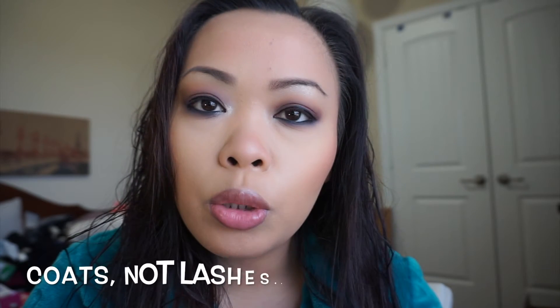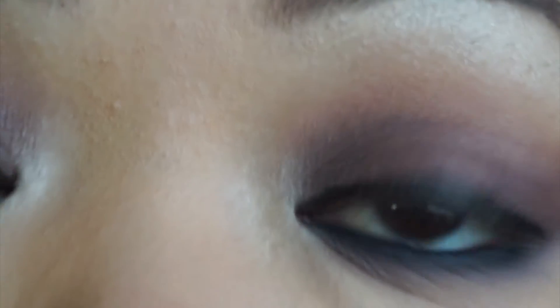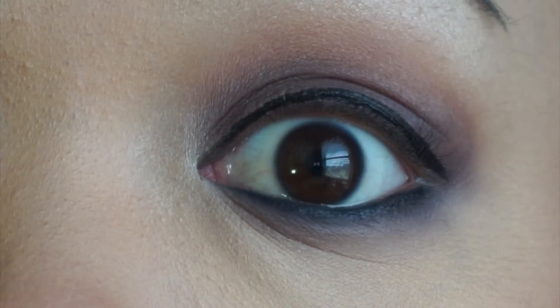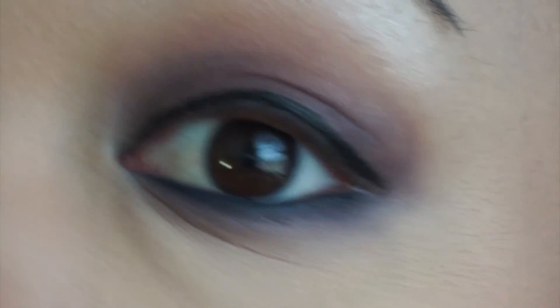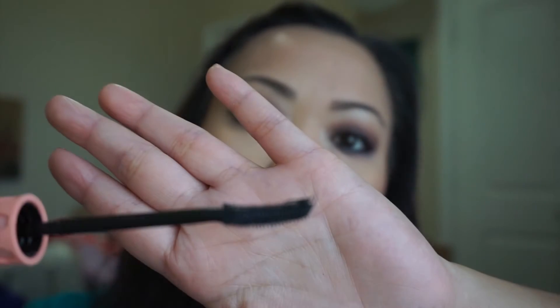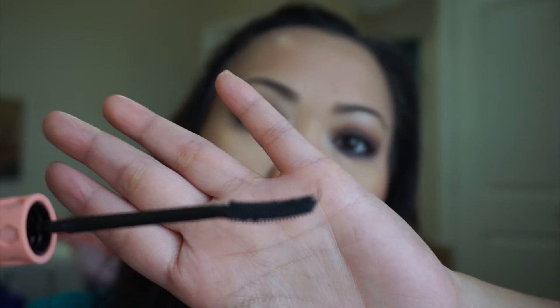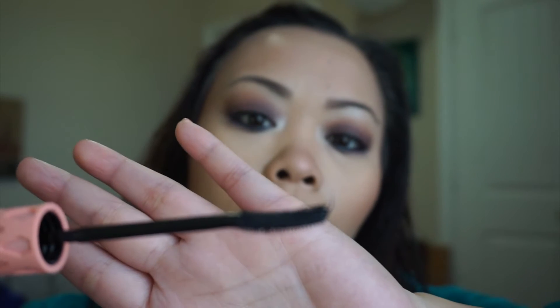I'm going to zoom in a little bit so you can see how I apply it. I'll try probably two coats and then if it doesn't clump, I'll try three. So this is what my eyelashes look like — you can barely see them because they're not long at all and they're very thin.